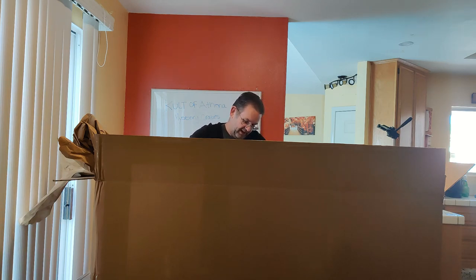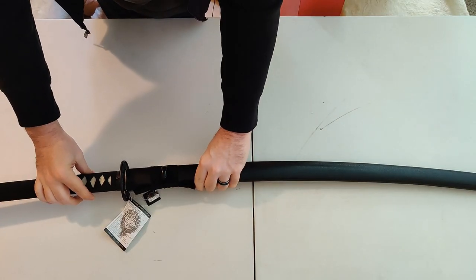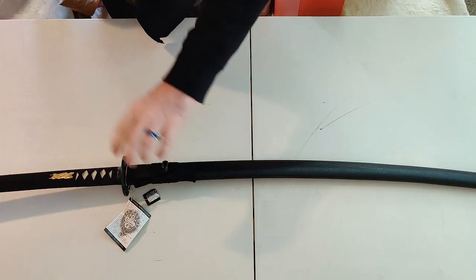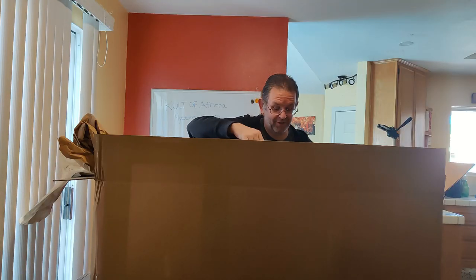It is really tightly fit, I'm gonna have to bang on that a little bit to get it open. I'm curious if that's the unokubi-zukuri model because that's my favorite katana geometry — that'd be really cool if I got one of those.